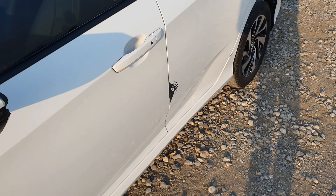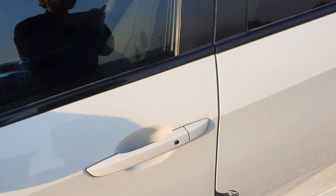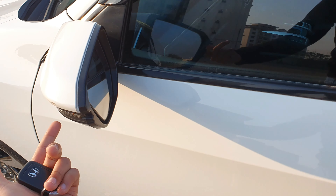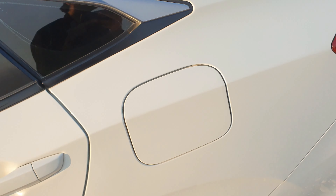Ground clearance is a little issue in Pakistan because the Civic sits a bit low. It has passive entry, side mirrors with LED turn signals, and air vents on the side. You can also find a sunroof in this car.